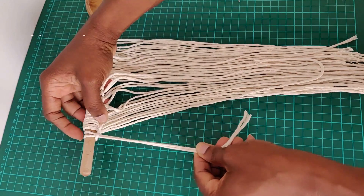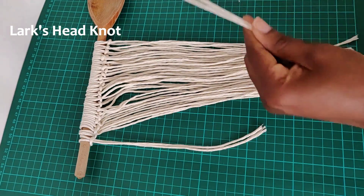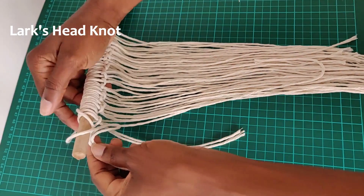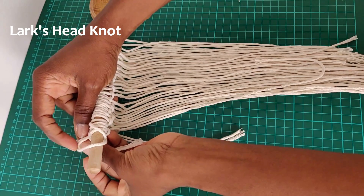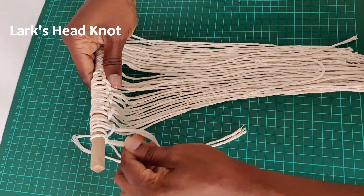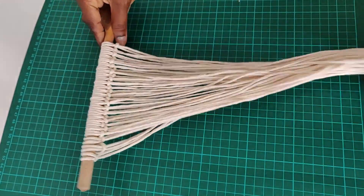To do the lark's head knot, what you need to do is fold the length of cords that you have in two, then loop it through the back of your dowel — if you have one — and pull the cord through to make your lark's head knot like so. The length of the cords that I'm using will be somewhere on the screen right now.